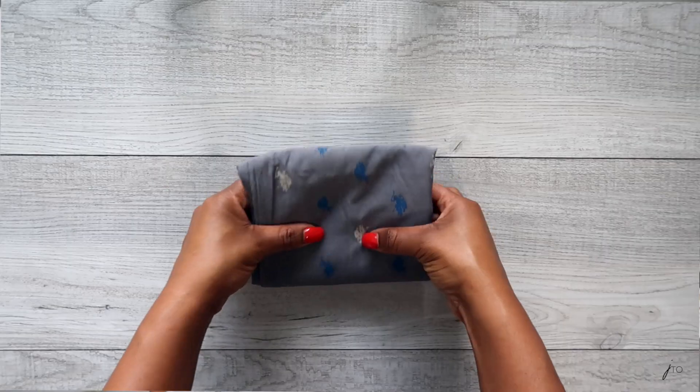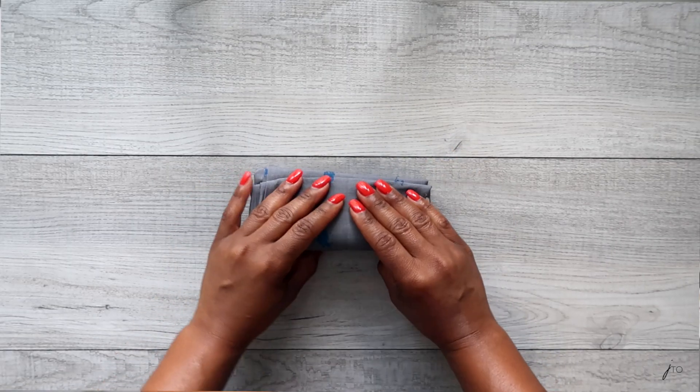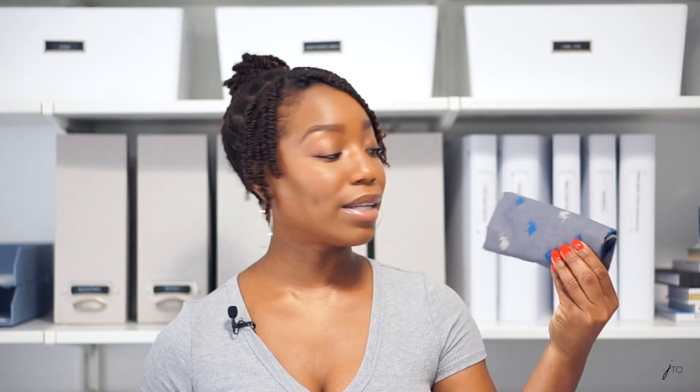Then you have this left — it's a bigger square or rectangle. You can also take this a step further and just fold it again, creating a smaller, skinnier rectangle. But you don't have to — you can leave it flat like this and it still works perfectly.